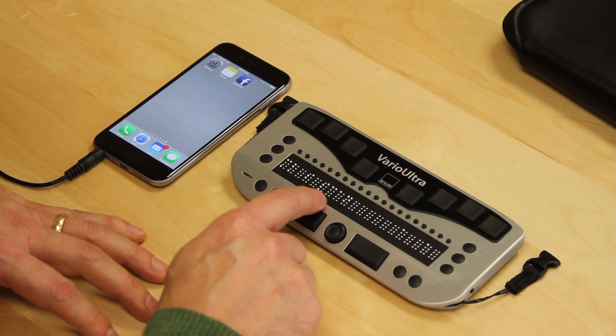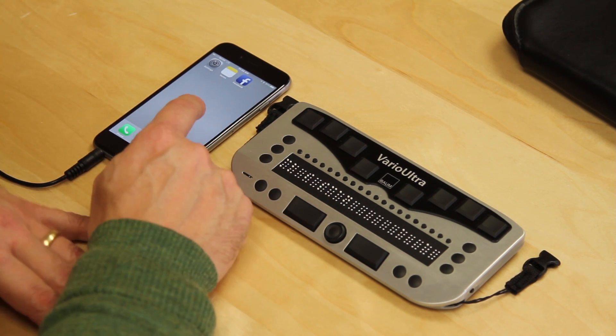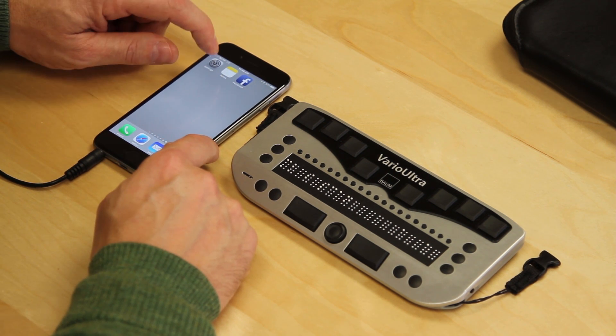Once Bluetooth is on, it automatically goes down to the next line, which is scan. When we do scan, it's going to be looking for other Bluetooth devices that are in range. Before I do that, I have to turn our attention briefly to the iPhone. I do have VoiceOver switched on, so this is going to speak as we go.